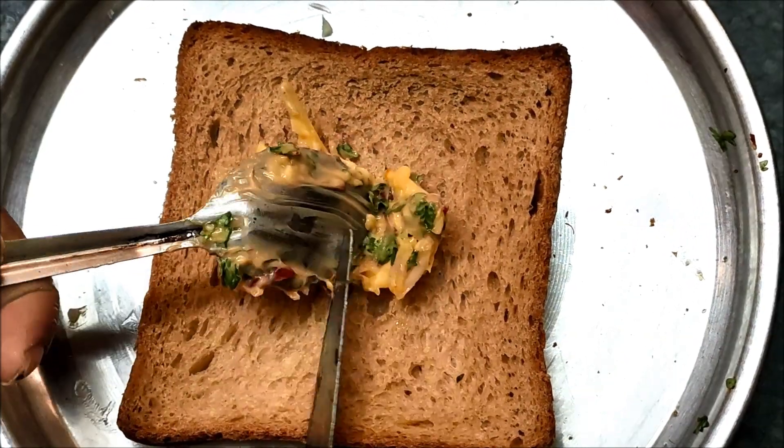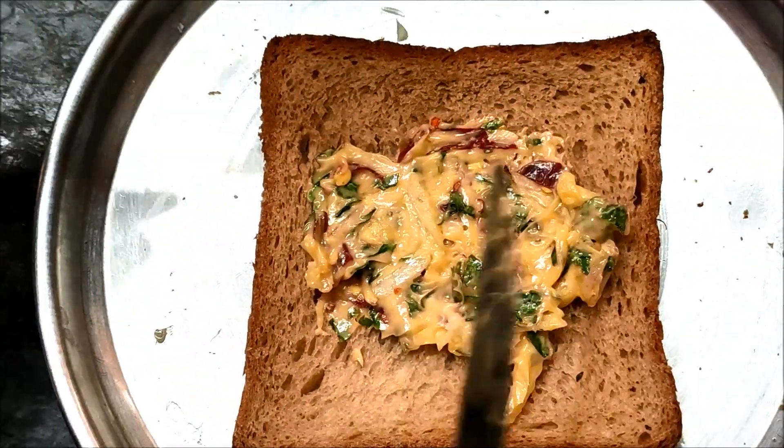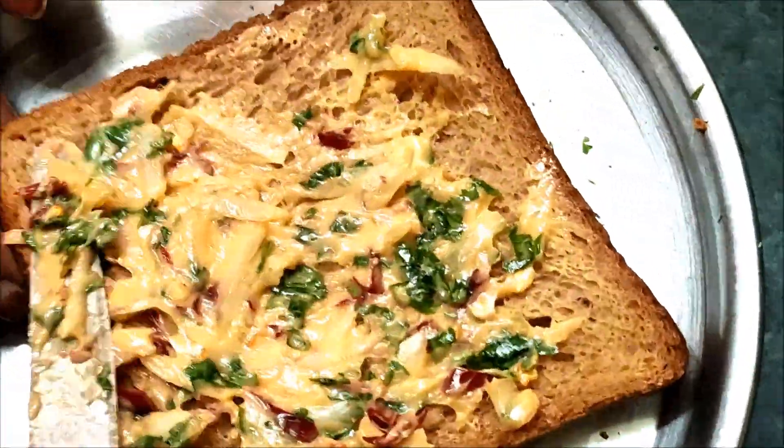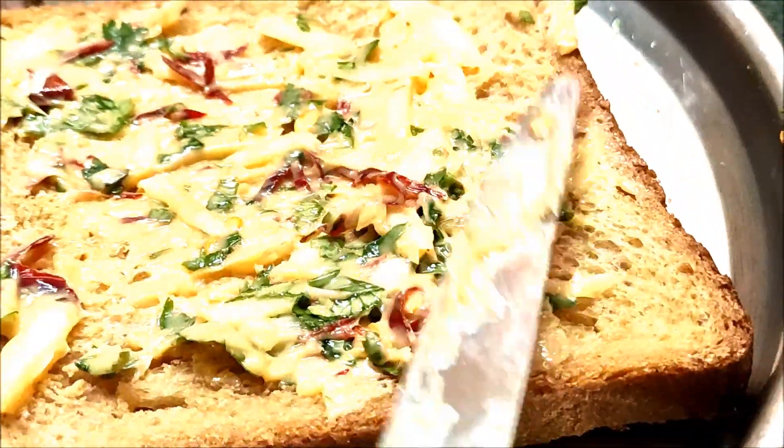There are many types of bread available — oats bread, no-season bread. You can use milk bread. Now spread the butter mixture on the bread slices.